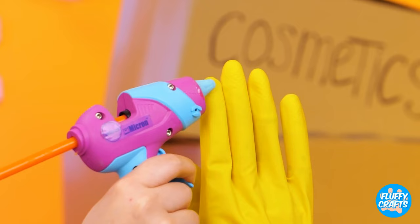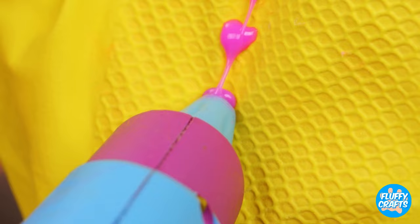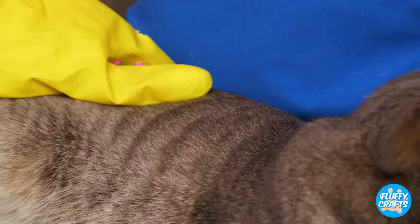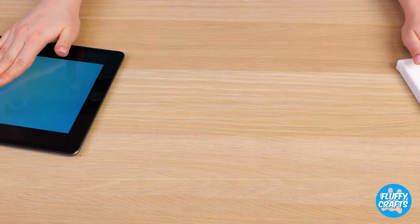We've got the glove, but what about those bristles? Hot glue — just remember to let it dry. Well, the cat liked it, but it didn't really do anything. The toy cat can keep this.